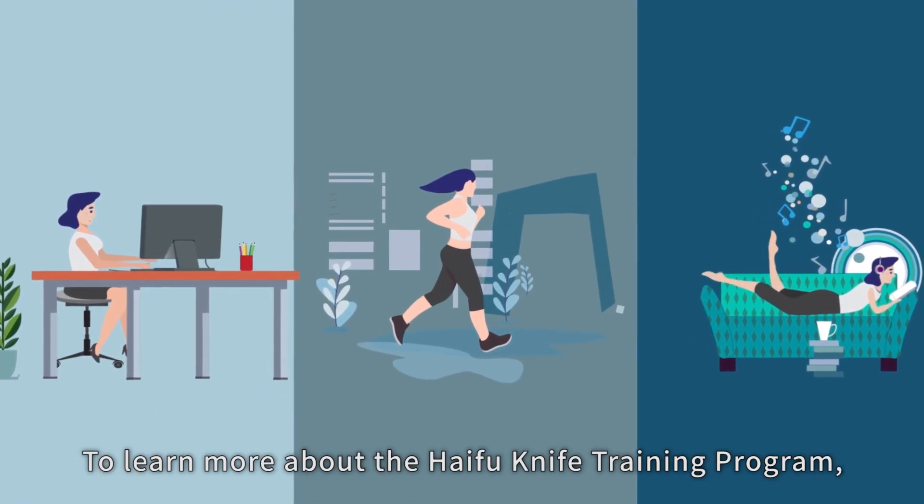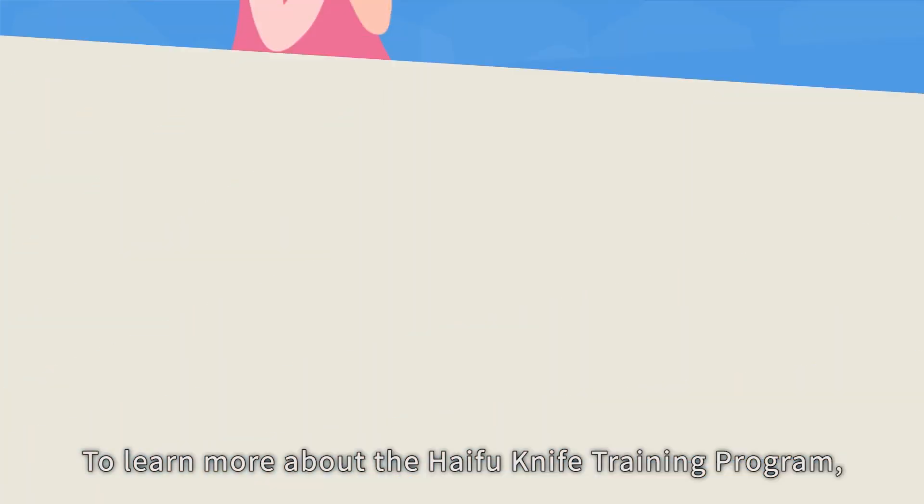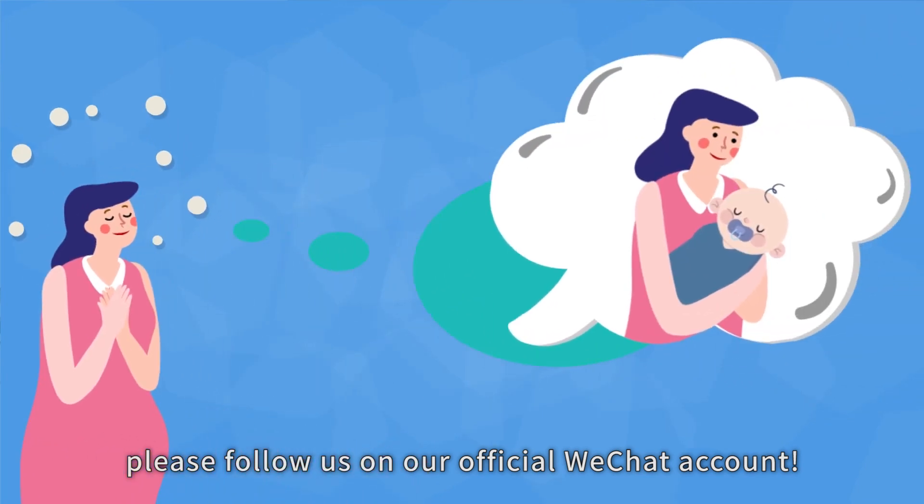To learn more about the HIFU knife training program, please follow us on our official WeChat account.